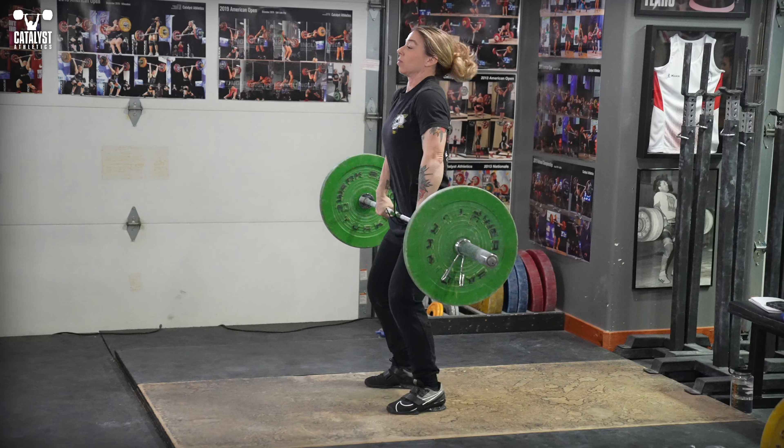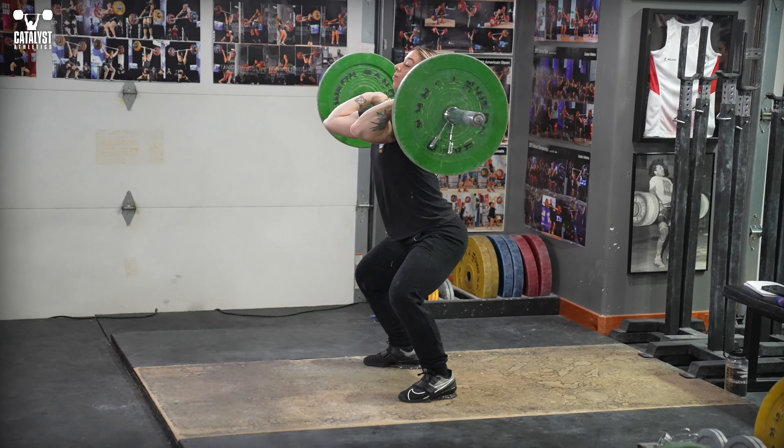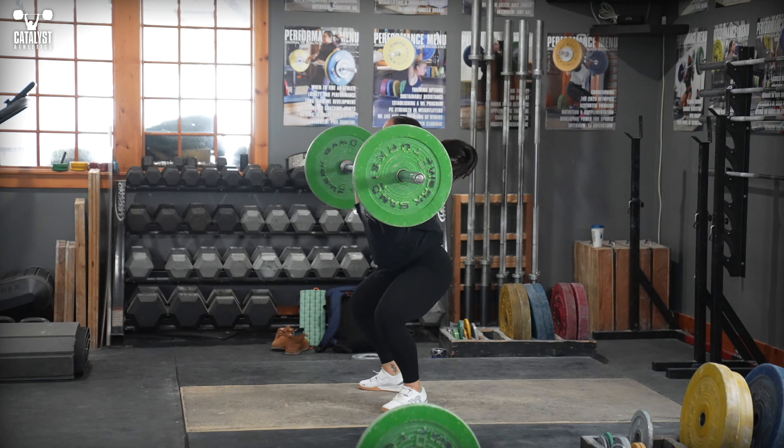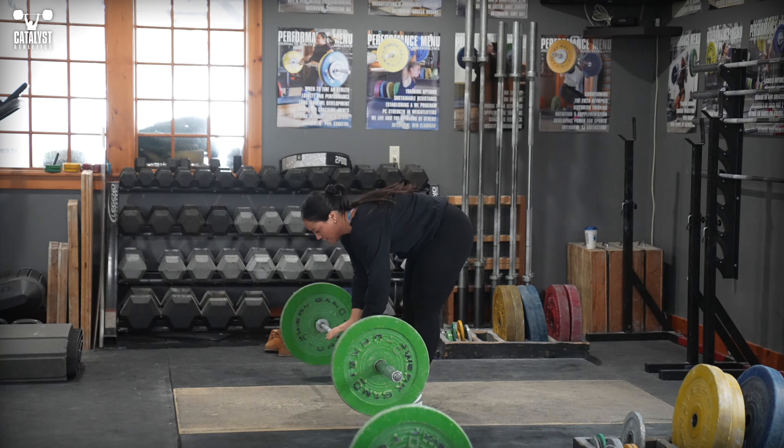Finally, if you're getting dizzy frequently and with very light weights and easy lifts, it's more likely an issue of hydration and/or nutrition, or something you need to have a chat with a doctor about.